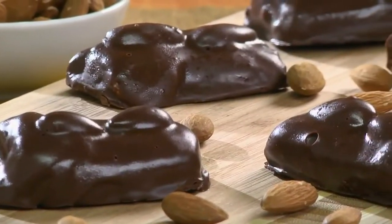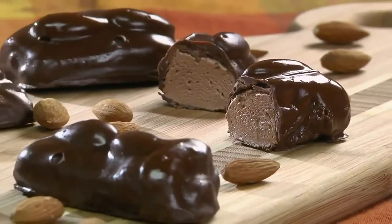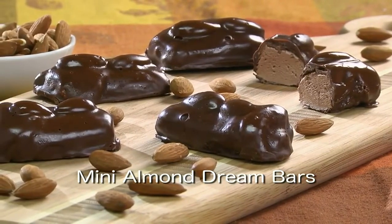And if you're thinking, am I dreaming? This sounds too good to be true. Well, you're not. So if you love chocolate — I mean really love chocolate — I suggest that you go online and get the easy step-by-step recipe for our Mini Almond Dream Bars. Yes, they're totally worth the calories.